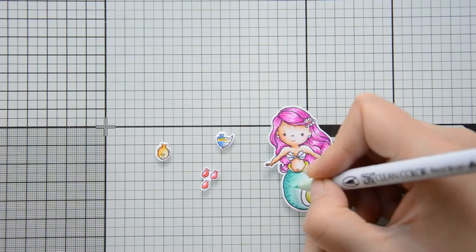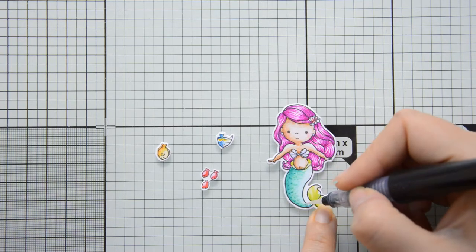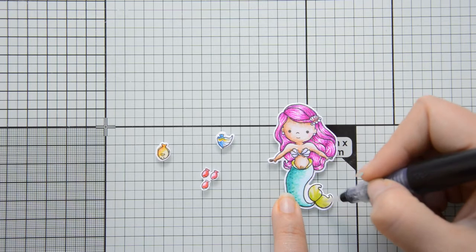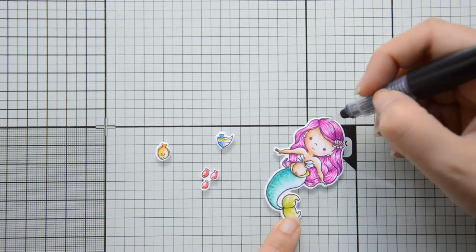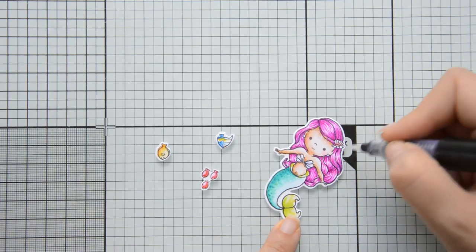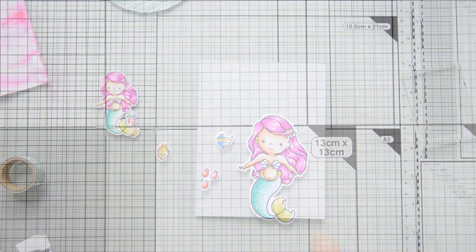I decided to add a bit more texture to the mermaid's tail, adding a few dots around the shadow areas while leaving the highlights without any texture. And this is the third way in which I added shimmer to the card today — by coating the mermaid's tail and a few other elements with my Spectrum Noir clear overlay pen. The effect of this pen is really pretty in real life; unfortunately it's quite hard to catch on camera, but trust me it's really gorgeous.